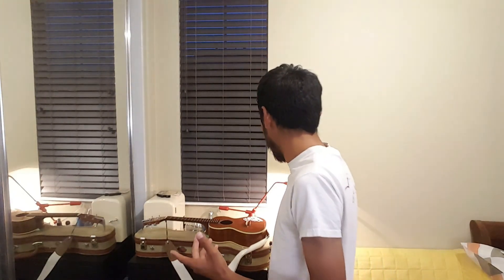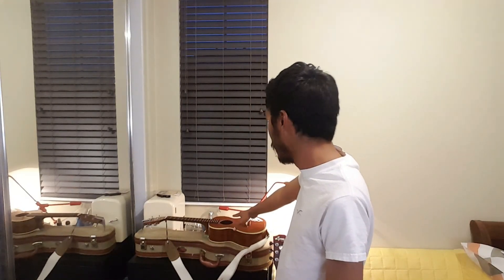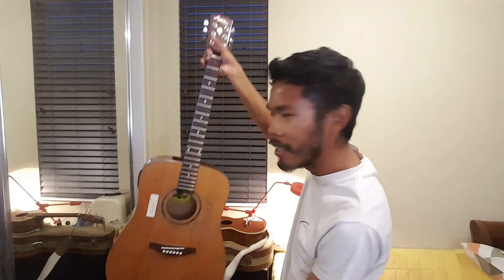Unfortunately today we weren't able to restring the ukulele and the guitar due to some circumstances involving a canid vulpine friend who decided to go off on a hike instead of picking up strings. But I'm going to show you what we were able to do today: we removed the strings on the uke and cleaned up the body a bit. I also did the same thing for the guitar — same process. It's going to look different once we put the strings on, but we'll see that in part two. Please stay tuned, and hopefully this time we won't get distracted.